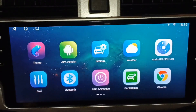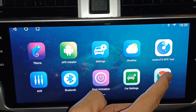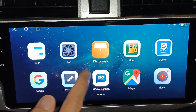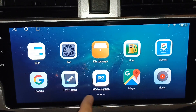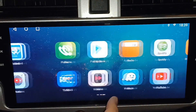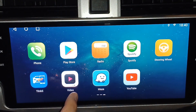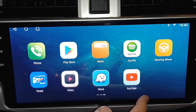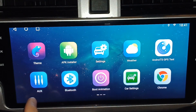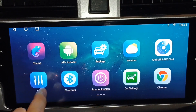Going into the apps screen, on the first page you have themes, APK installer, settings, weather, Android GPS test, AUX, Bluetooth, boot animation, car settings, Chrome, DSP, fan, file manager, fuel, Gboard, Google, and Igo navigation. You have additional navigation options besides Google Maps, plus music, phone, Play Store, radio, Spotify, steering wheel controls, T-Link 5, video, Waze, and YouTube.